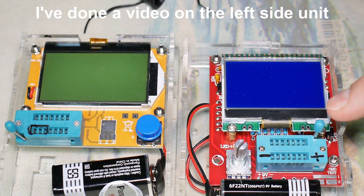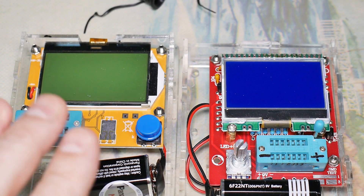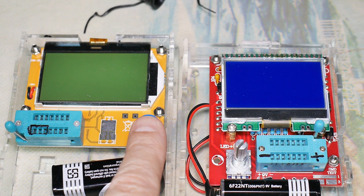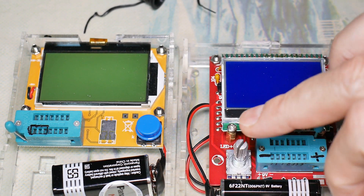Today let's talk about operating this unit. I'll do some comparison back and forth between these two units. First of all, this one has to be calibrated; this one doesn't really have any way to calibrate it. This one just uses a one-button on-off. This has a button to turn it on and off by pressing down on the digital selector, but it's also got the digital selector.